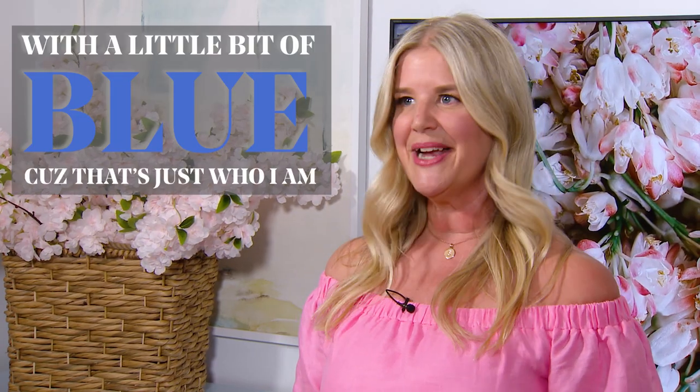Hey everyone, welcome to Tablescapes with me, Sarah Gunn. I believe every table is a thoughtful, beautiful piece of art. Today's art is a floral, but not formal tablescape to entertain your family and friends in shades of happy, bright citrus colors with a little bit of blue, because that's just who I am.